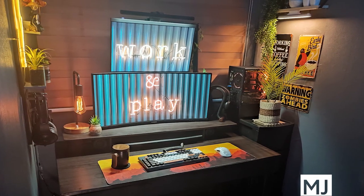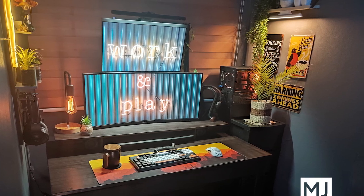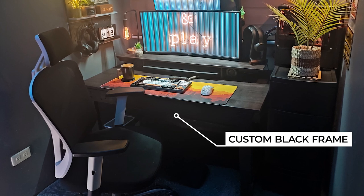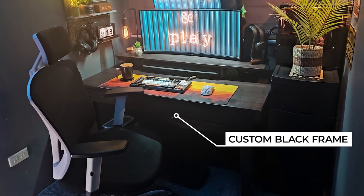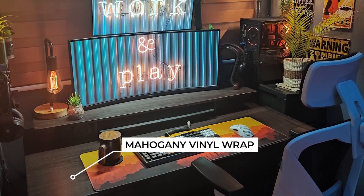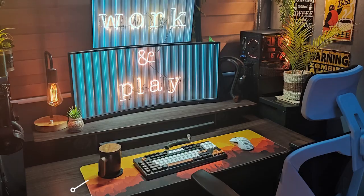MJ submitted this super custom minimalist setup, said they're using it for work, media consumption, and some slight gaming. I'm really enjoying the dark theme with this one. MJ gets credit for a super unique desk with a custom made wooden frame in black and a custom made surface wrapped with mahogany vinyl wallpaper, plus a desk shelf made to match with that same vinyl wallpaper.